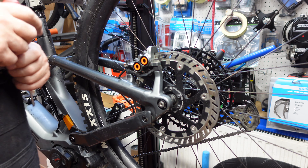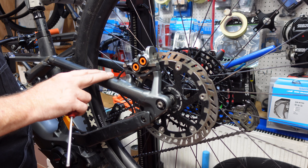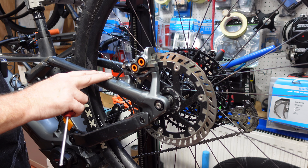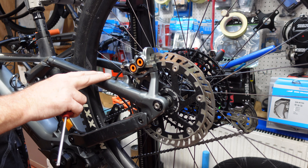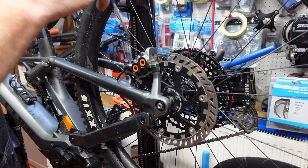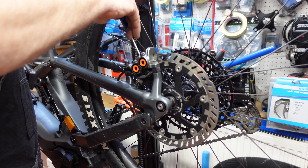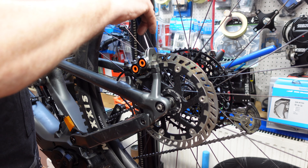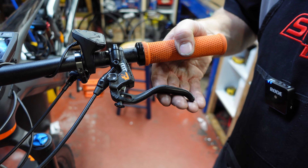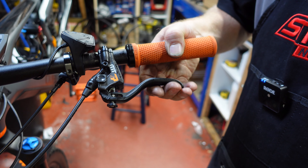Press the lever and the pads will come out on their own and get to a point where they start to bite. Use the prick tool to make sure each piston is coming out at the same time. That's rock hard — which is exactly what we want. That's where the bite point is, which is exactly where we want it. Job done.